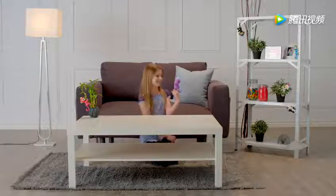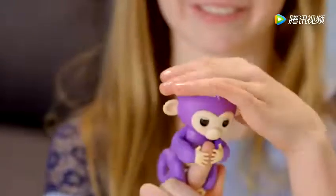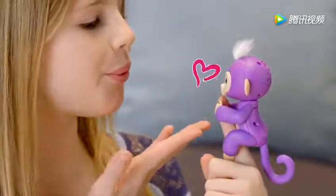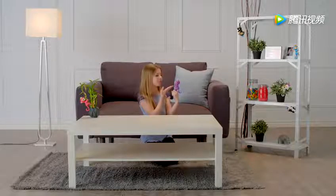Want a funny surprise? Try cradling your entire Fingerling's head with your hand for a couple of seconds. Fingerlings also love to get kisses. Blow a kiss toward her face, and your monkey will kiss you back — although sometimes you might get a sneeze instead.